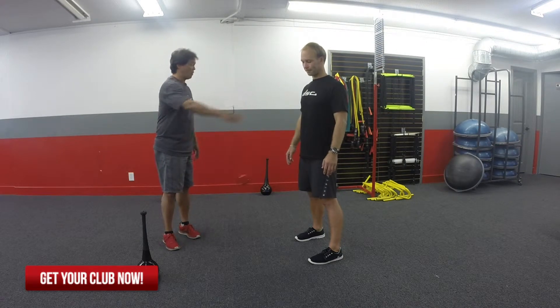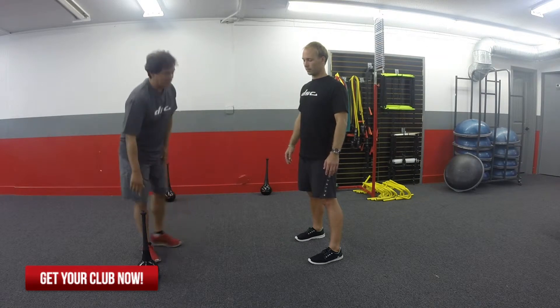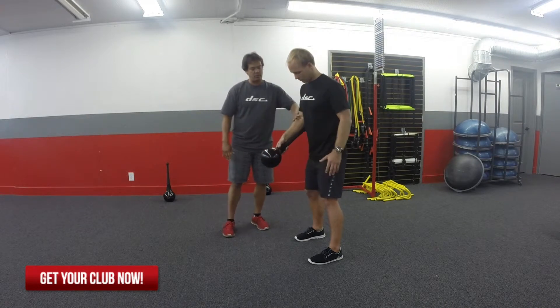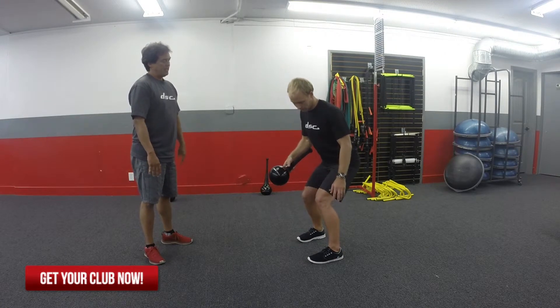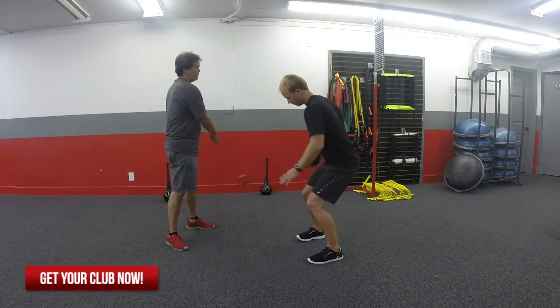Someone who is dominant in their front arm, it's just difficult to do. So what we're going to do with Scott is put a club in his hand and have him do a figure eight. He's going to choke up on the club so he can keep his arm nice and parallel with the club. You're going to compress down — compress a little bit more. Hands nice and tight to the body, and he's going to do one little figure eight.